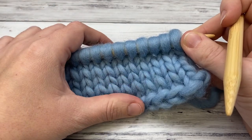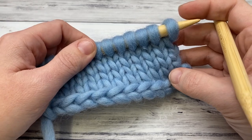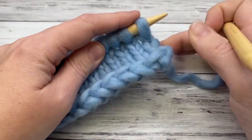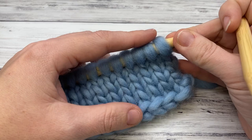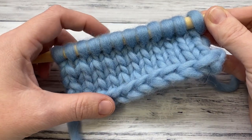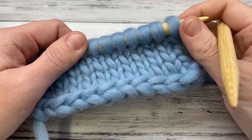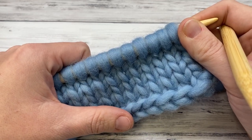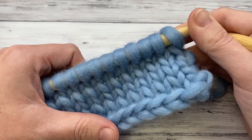Stockinette is a super easy stitch pattern — knit one row, purl one row. It's used in just about everything; a pattern will say 'stockinette stitch' and assume you know to work even, knitting one row and purling one row to get that nice smooth V look. Be sure to subscribe for more knitting tutorials every week, and visit lovelifeyarn.com for over 180 free crochet and knitting patterns. Thanks for watching!